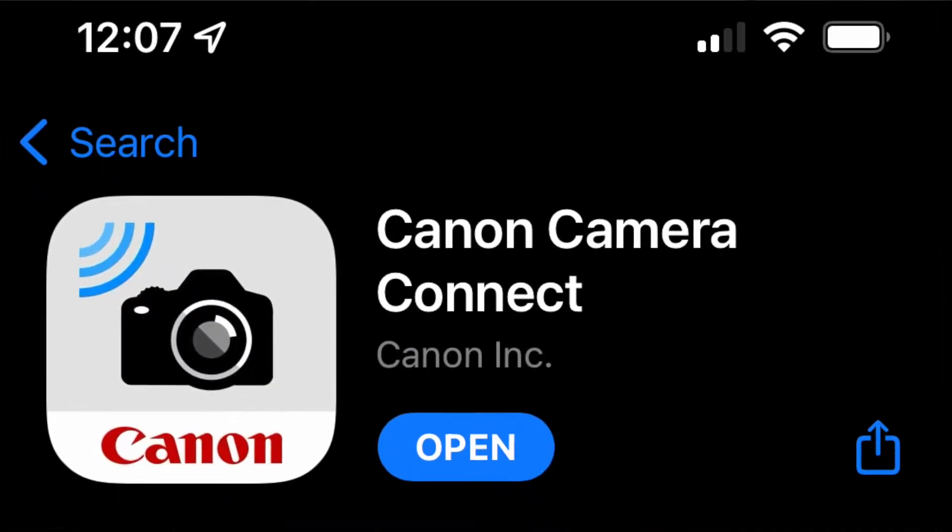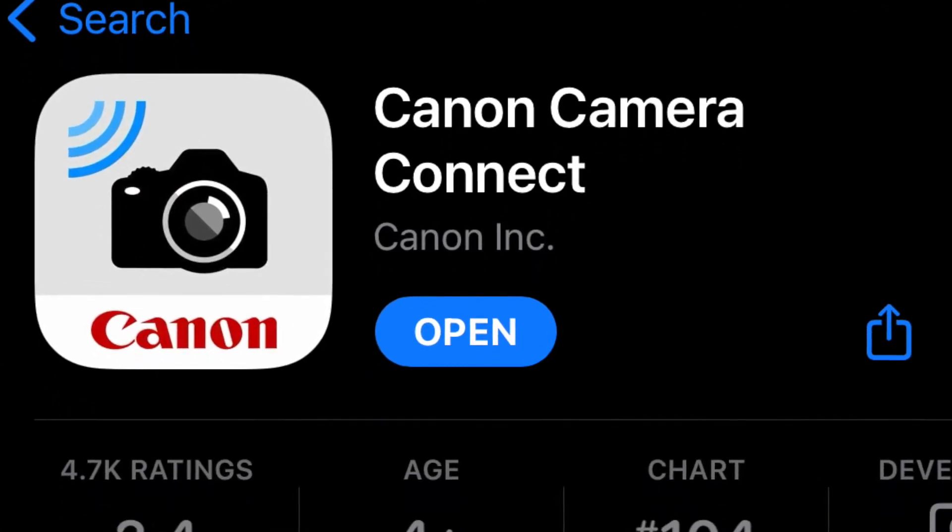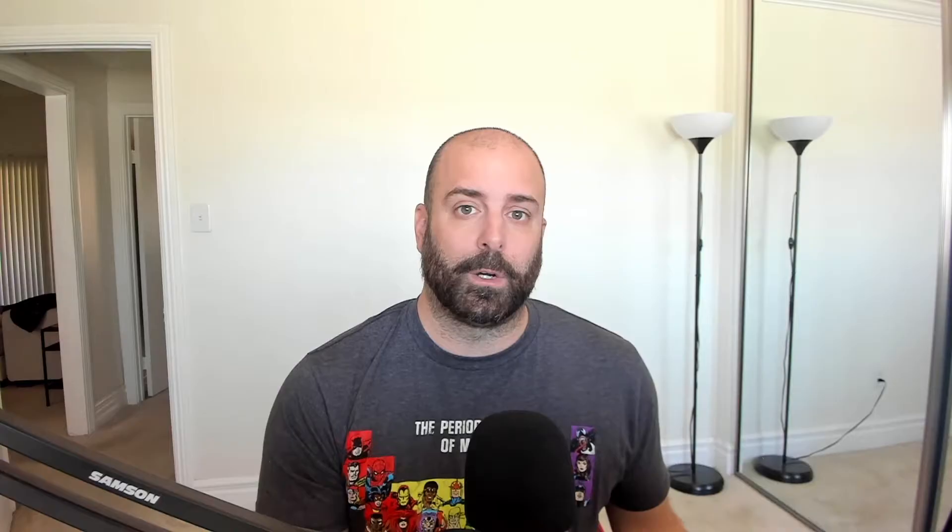I'm going to try to put out some more videos, and on this one I'm going to teach you all how to connect your Canon M50 to the Canon Camera Connect app so you can control your camera and send pictures from your camera to your phone wirelessly. I'm going to be using an iPhone for this.